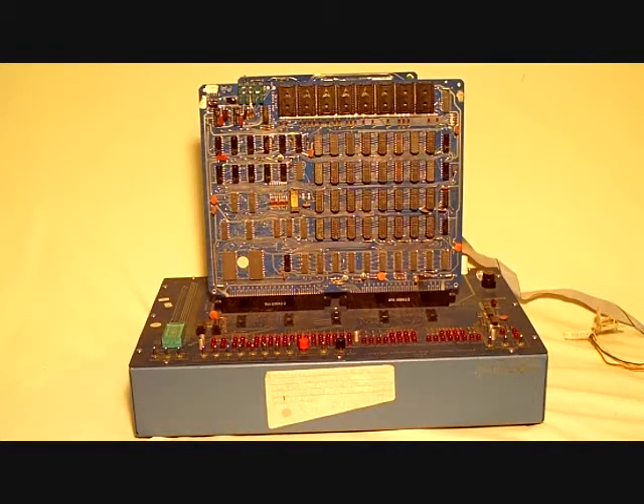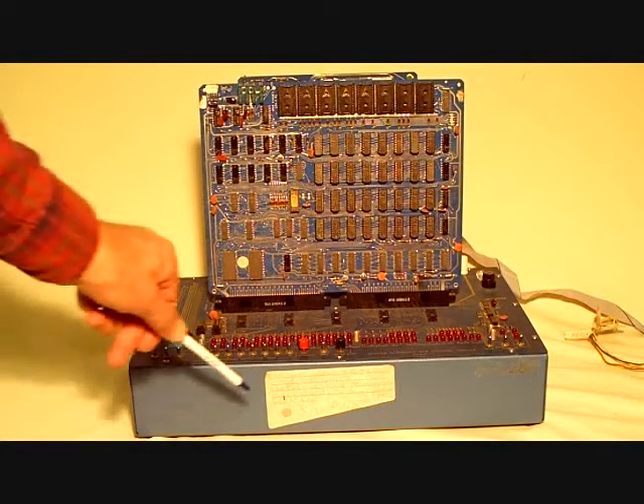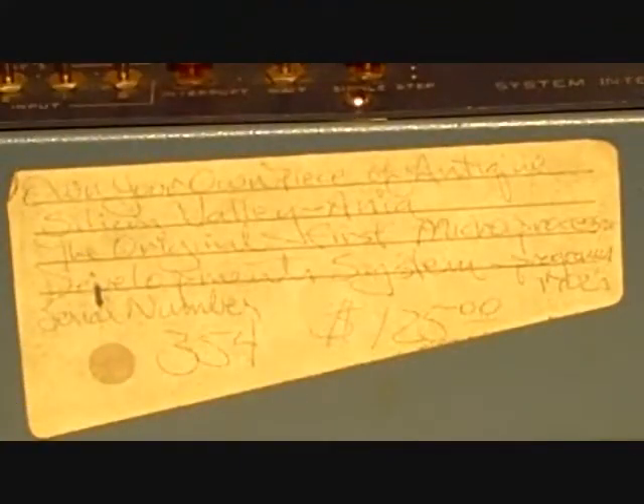Let's take a close look at this label down here at the bottom. It says: own your very own piece of antique Silicon Valley — the original first microprocessor development system and EEPROM programmer. The price was $125. This was in 1981, bought in one of the famous electronic surplus houses in Silicon Valley.